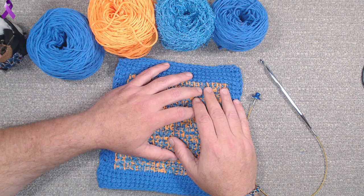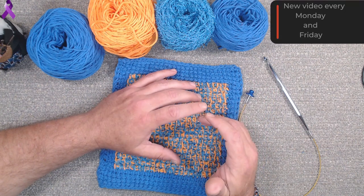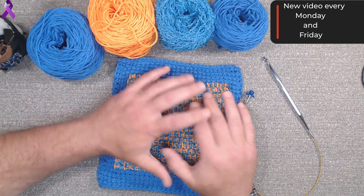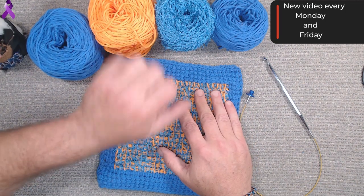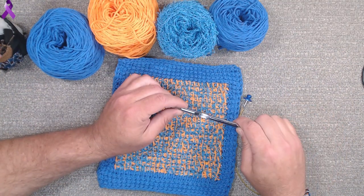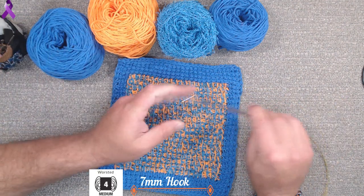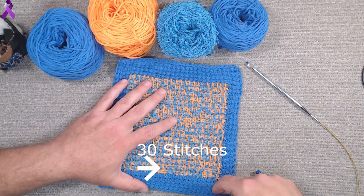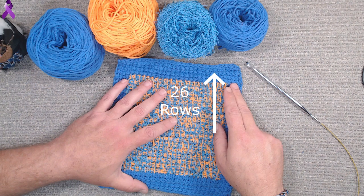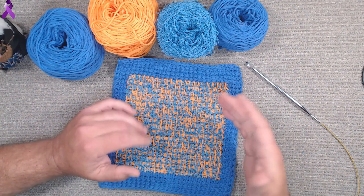Welcome back to MDL Crochet. This tutorial is over a dishcloth. With dishcloths you need them to be absorbent and scrubby. I used 100% cotton - the Peaches and Cream - and I used the Red Heart Scrubby yarn, and I used a 7.0 millimeter Tunisian cabled hook. This is 30 stitches wide by 26 rows high, averaging eight and a half inches both ways, or 22 centimeters.